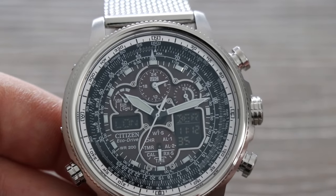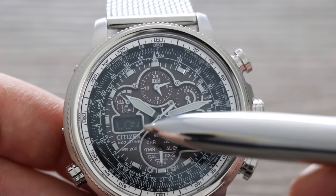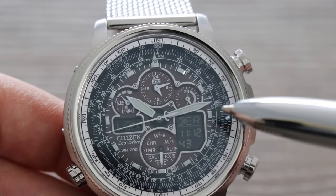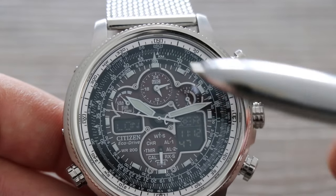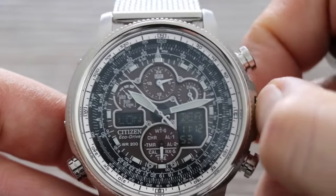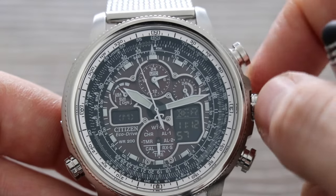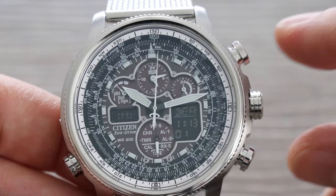We also have the feature dial showing all available features. To change the time in London, we need to get London onto the right-hand digital side. The quickest way, if London is on the left, is to swap it over to the right. We'll put Berlin onto the hands and London onto the digital by pulling out the crown one click, making sure the feature dial has 'time' selected — if it doesn't, just turn the crown clockwise or anti-clockwise to select it.